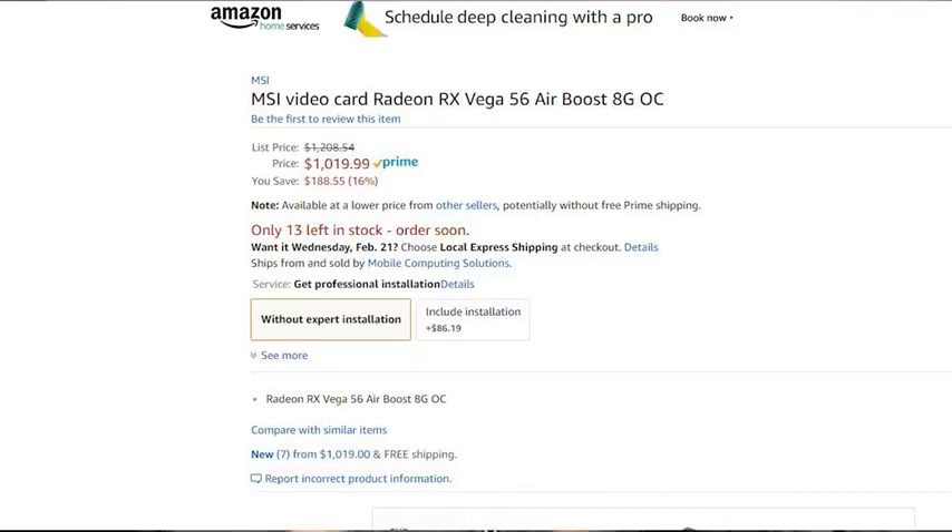If you're thinking of doing a budget gaming build, you're out of luck because GPU prices are out of this world. If you want to get an RX 580 or a Vega 56, it's between 500 and 700 bucks, so that takes you out of the budget range.